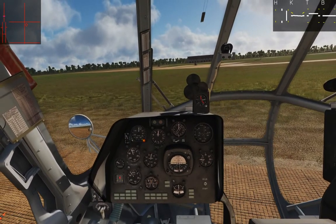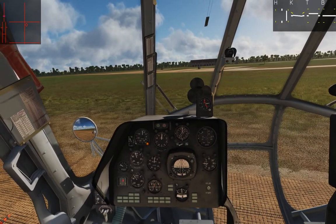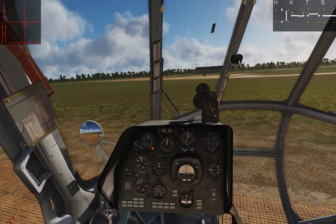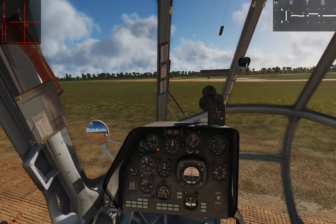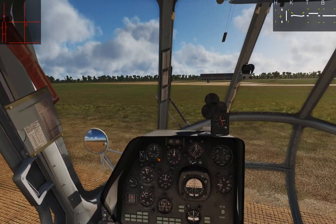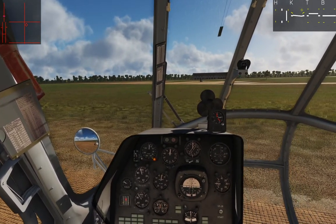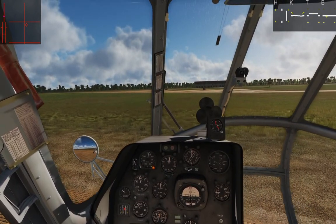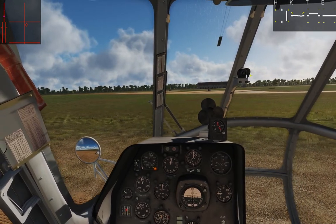With the autopilot on, you can make tiny adjustments and get into a really nice stable hover without waddling around and without many inputs — and that's kind of the goal. On the readout panel you can see what it's doing: applying a bunch of right anti-torque pedal, rolling a bit to the right to counter translating tendency, pitching the nose up slightly so we don't drift forward, and keeping altitude stable because we're not climbing or sinking.